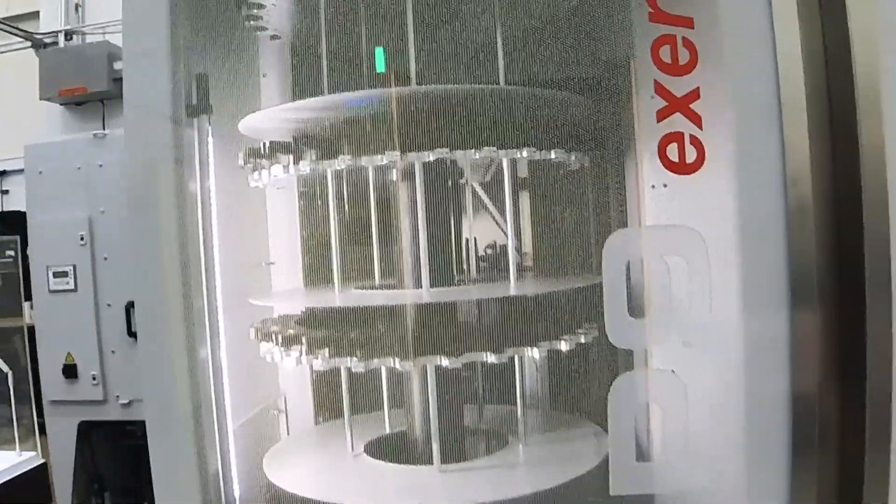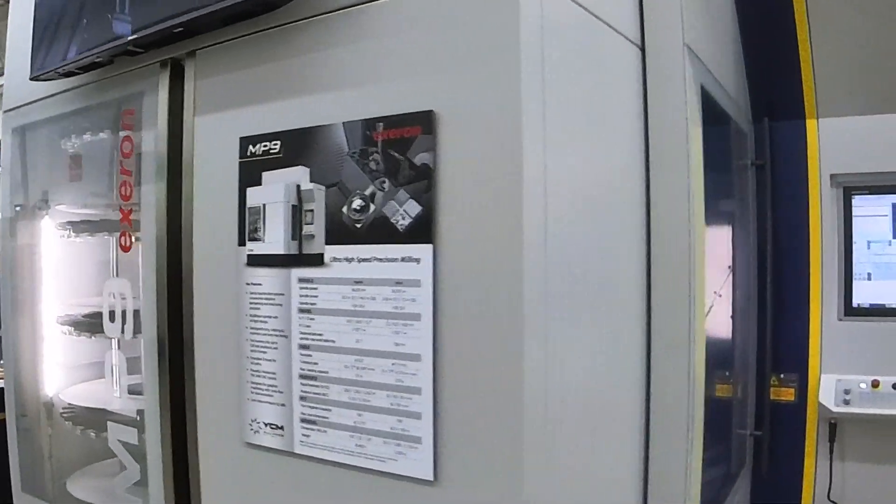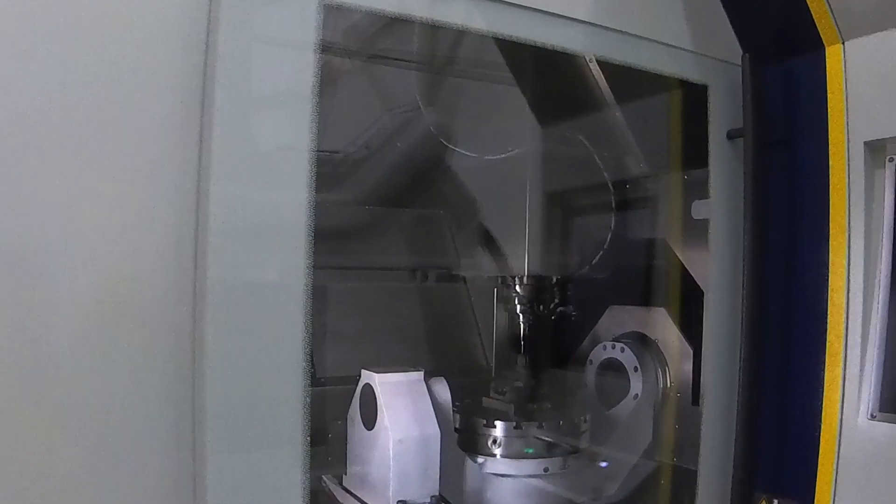One of the biggest needs for customers today is throughput, and trying to find manpower is very difficult — you've got to do more with less. When we put an automated cell onto this machine, and it's equipped on the backside to add automation, we're looking at 6,000 hours a year out of a machine. That's a lot of throughput. With that flexibility of high mix, low volume parts, running unattended at night and on weekends — that's the return on investment and the value proposition. And it gives you the flexibility to cut graphite and cut steel with accuracy.